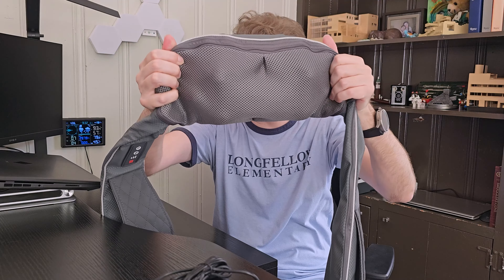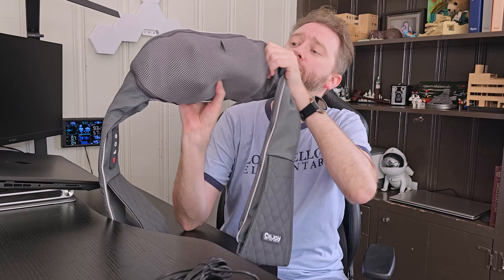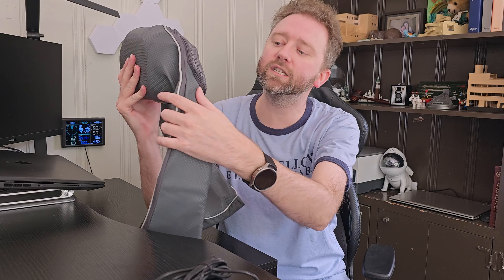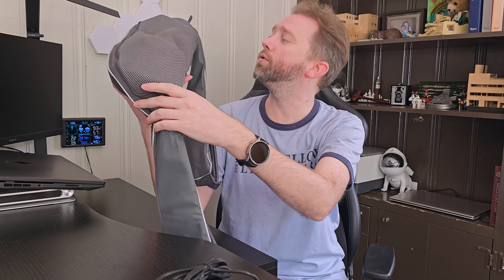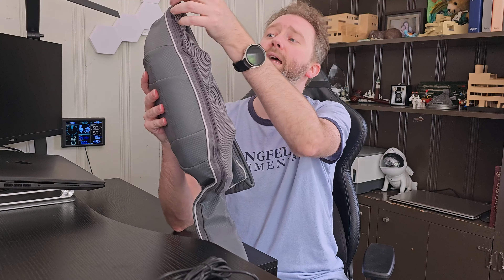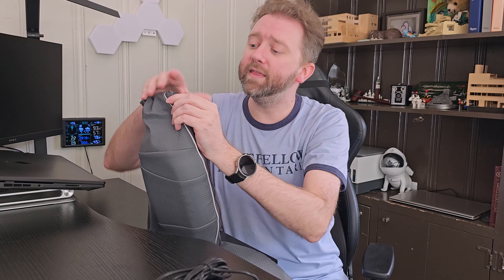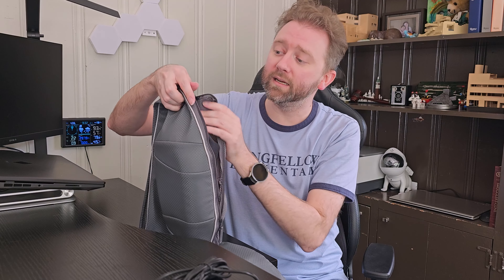And then you're going to get the massager itself. So let's go over all the features. One of the nice things about this is the mesh at the neck is a breathable material, so as you're using it your neck is not going to get all sweaty. It is also removable for washing — if it gets really dirty, you can unzip it and simply wash it, which is a really nice feature.